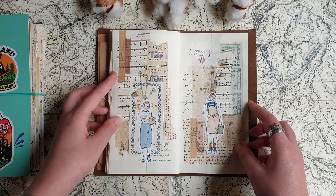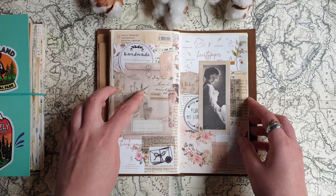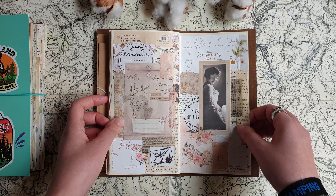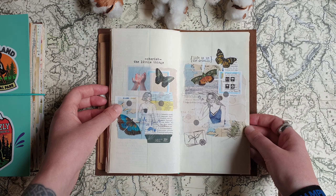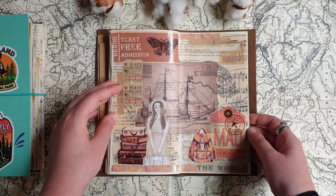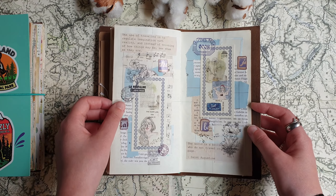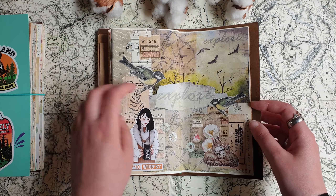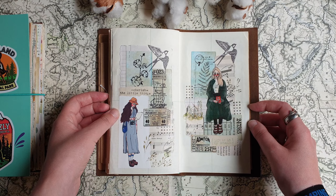I noticed very fast that I really love this size and these kinds of journals. I wanted to finish this first insert, and then shortly after I finished both this one and this one — I was working in them at the same time basically. Then shortly after that I got my first traveler's notebook, and since then it's been a huge, huge love. Now I have quite a few different traveler's notebooks that I use for different purposes.